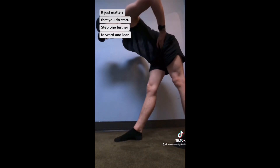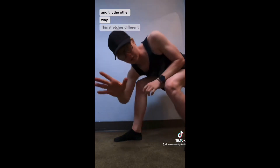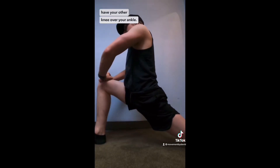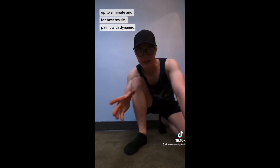Step one foot further forward and lean into it. You can also tilt your pelvis back or bend the leg and tilt the other way — this stretches different parts of your hamstring. And then to stretch your hip flexors, put your knee on the ground and have your other knee over your ankle. Hold these stretches for 30 seconds or up to a minute, and for best results, pair it with dynamic stretches.